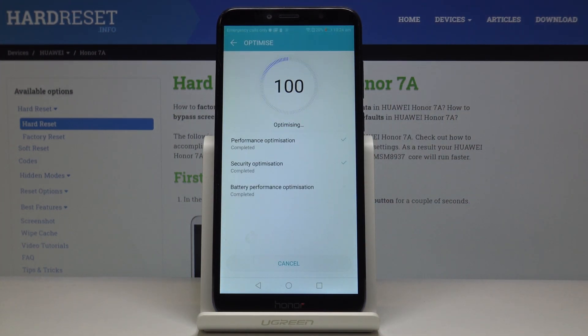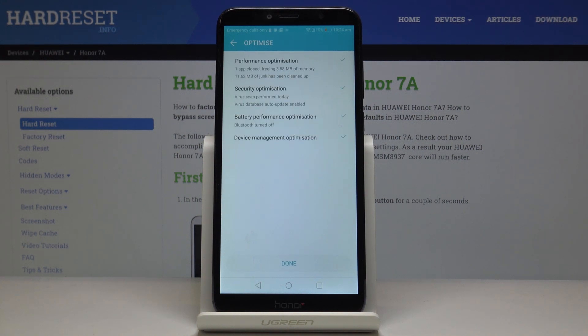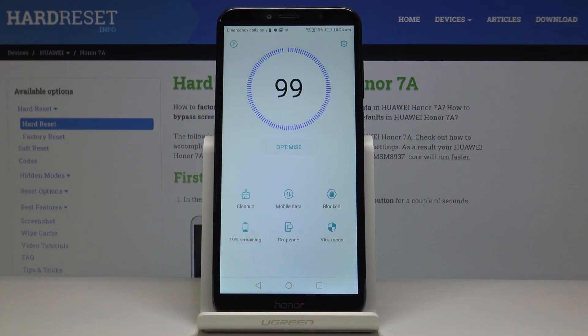Wait a couple of seconds and everything will be done automatically. Click on Done to finish the process, and as you can see the device has been optimized.